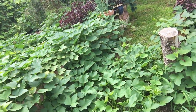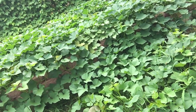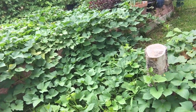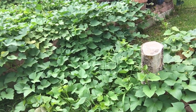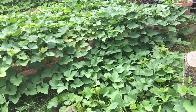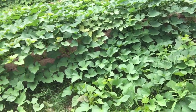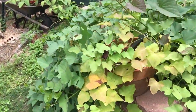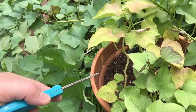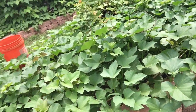This is part two of propagating thousands of sweet potatoes during an emergency starvation-type crisis. In the first video I showed you how to get them, and all of these came from just two sweet potatoes right here.